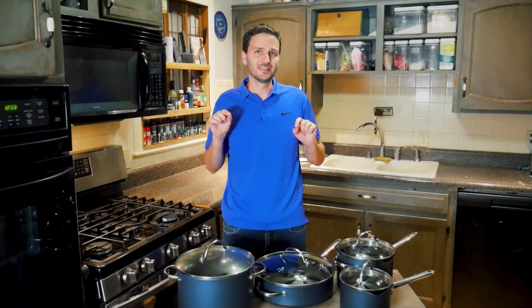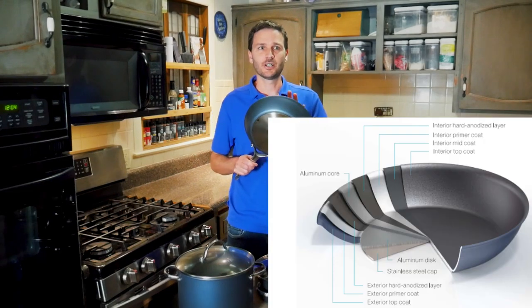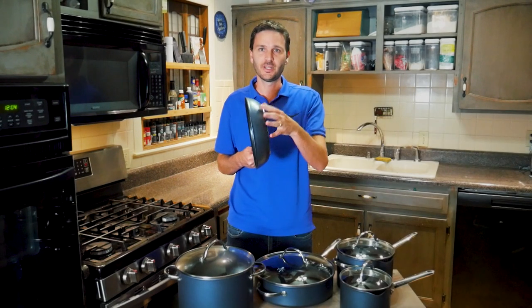Let's talk about what Pampered Chef has to say about these pans. For starters, this comes with an 8-layer construction — eight different layers, each serving a different purpose.